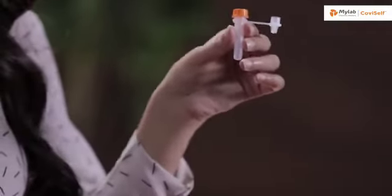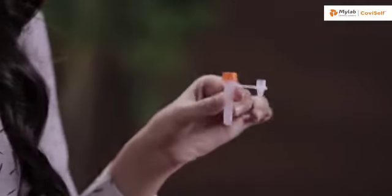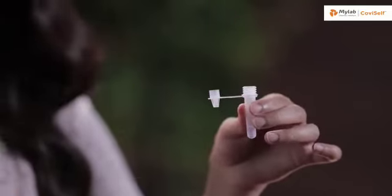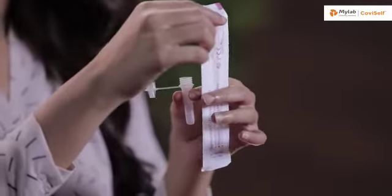Take the pre-filled extraction tube and tap it gently three or four times to ensure that the liquid settles at the bottom. Unscrew the cap and hold the tube in your hand. Open the sterile nasal swab while holding the tube in your hand.